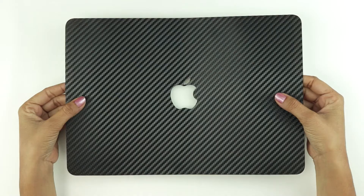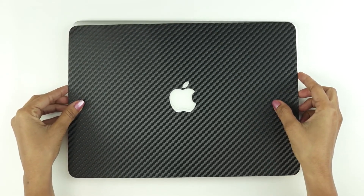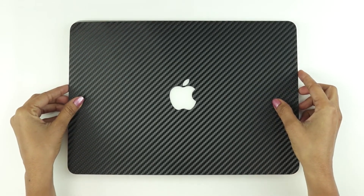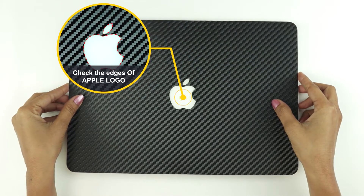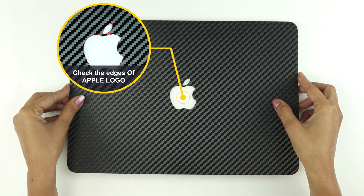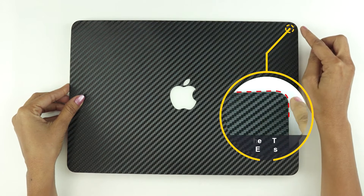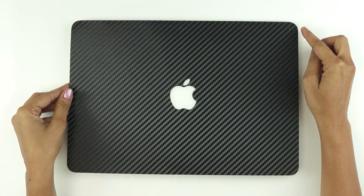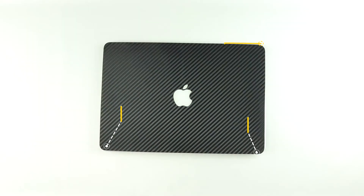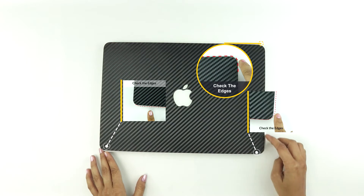Remember, with the application tabs, you can easily move around the skin till it's perfectly aligned. Start by aligning the skin around the Apple logo and then all the edges. The Apple logo might align correctly, but you may misalign the edges. Make sure all the edges of the skin are aligned perfectly with the edges of the device.